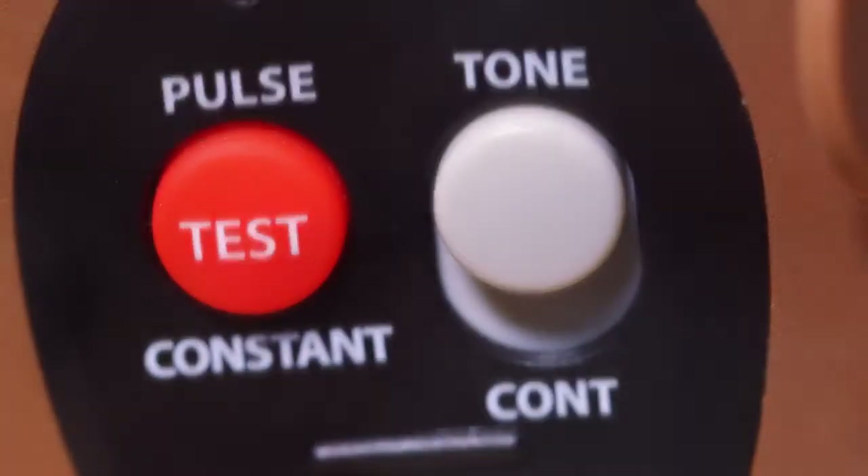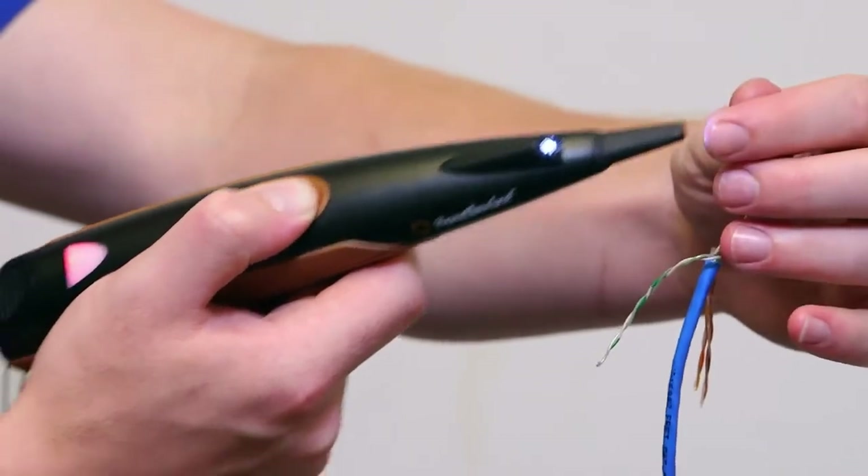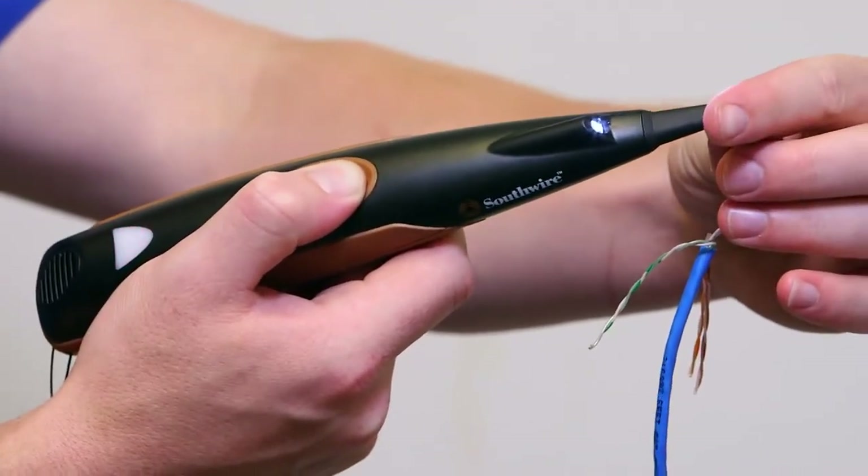Press the test button on the tone generator to select a pulsating tone. When the wires the tone is being sent through are momentarily shorted, the tone will change from a pulsating to a high-low tone.